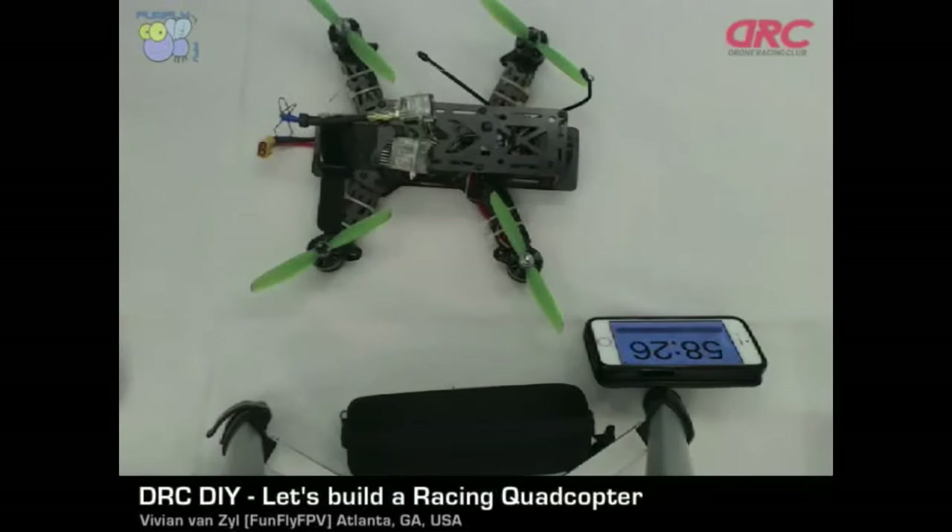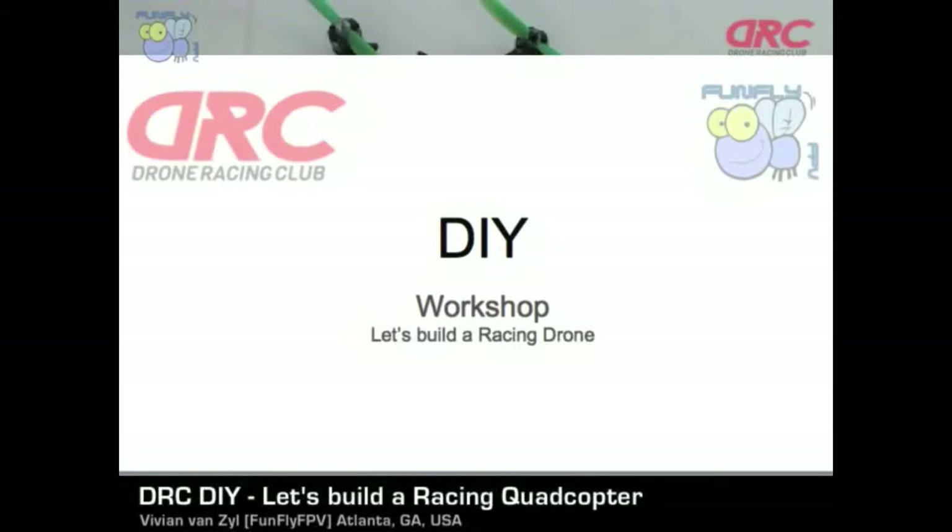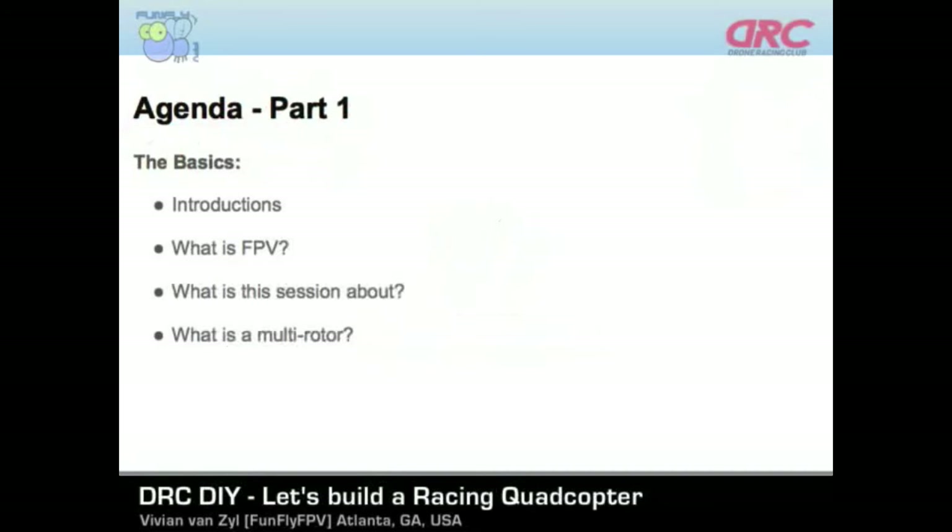We have a few items we want to cover today. If we can swap over to our little presentation, we'll be doing first our introductions — which we just did — and then we're going to go through what is FPV, just a quick overview of what it is. Because if you don't understand what that is, it's tough to get started. Then we'll cover what this session is about and what a multi-rotor is.